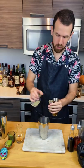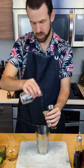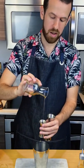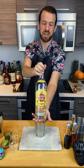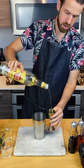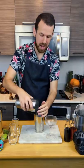Add ¾ oz or 22.5 ml of fresh lime juice. Then add ½ oz or 15 ml of cane syrup. 2 oz or 60 ml of Cuban rum. And your ice!